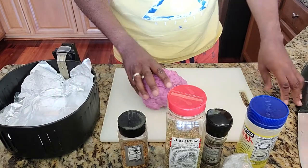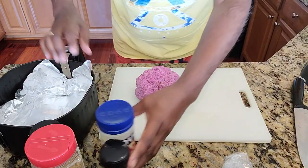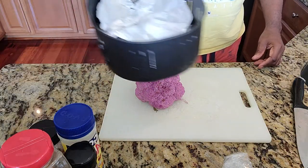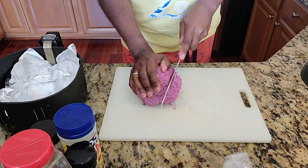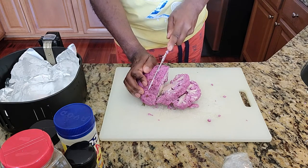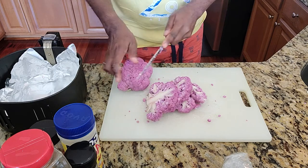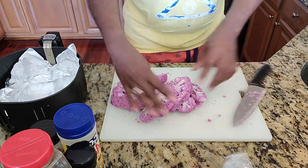Here we go, everybody. I'm just going to take it and cut it. This is the pan that I'm going to put it in. I'm going to cut it for you just like so. And I should be able to get one more out of here. There we go. And I'm going to lay them down flat like this.